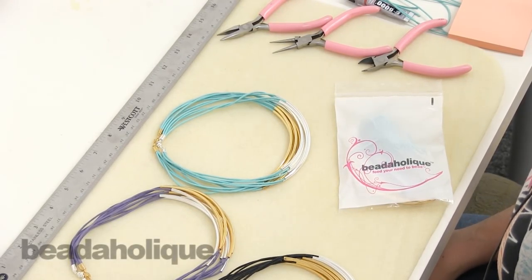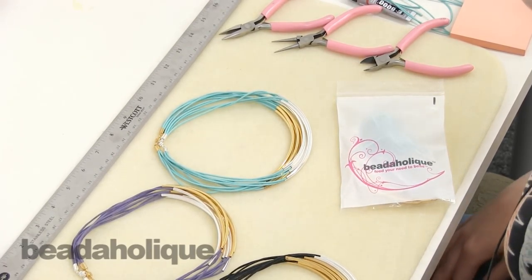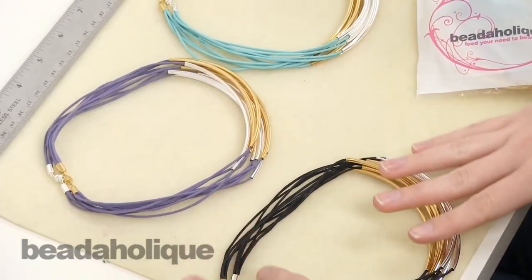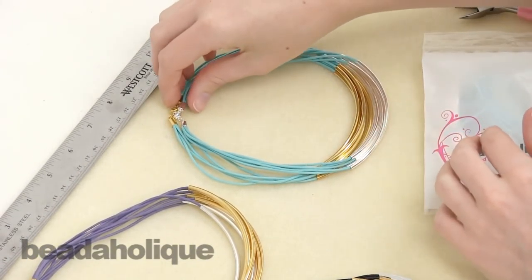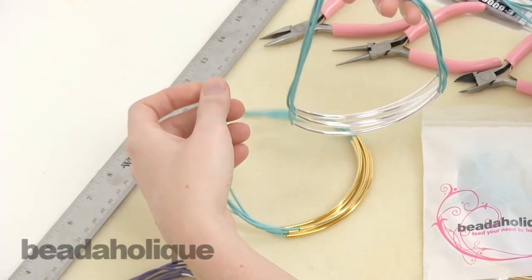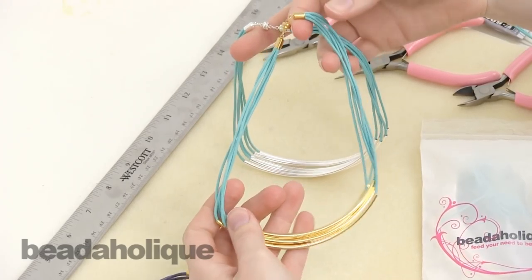Hi, this is Megan with Beadaholique.com and today I'm going to show you how to make the noodle bead necklace from the noodle bead necklace kit. There are three different kit options: a black color option, a purple color option, and a turquoise color option. Each kit will come with the supplies to make two necklaces — one in a silver plated version and one in a gold plated version.